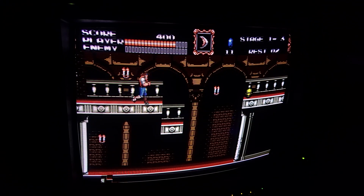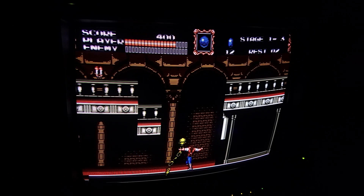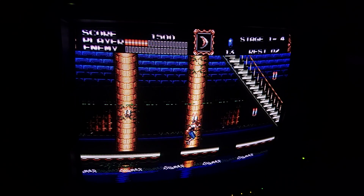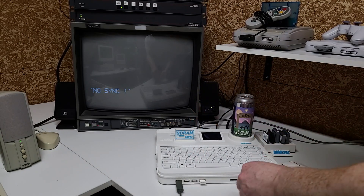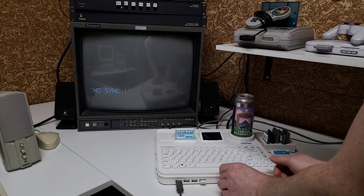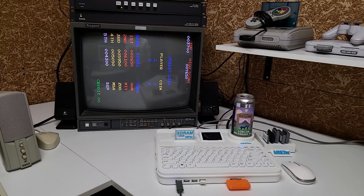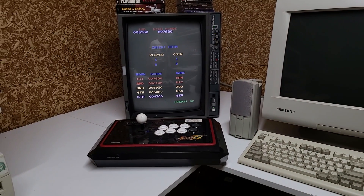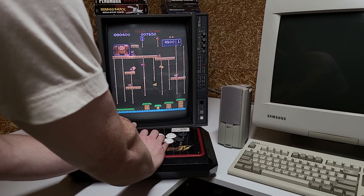Analog video quality from the MiSTer is simply fantastic, even through this cheap HDMI to VGA converter that I'm using. It's clean, there's no noise, the colors are great — it really has to be seen to be believed. Similarly for arcade games, I only have one here which is Donkey Kong Jr. — just put in the SD card, turn it on, and it's up in seconds. Here I'm using an Xbox fight stick that has USB and just works great with the MiSTer.